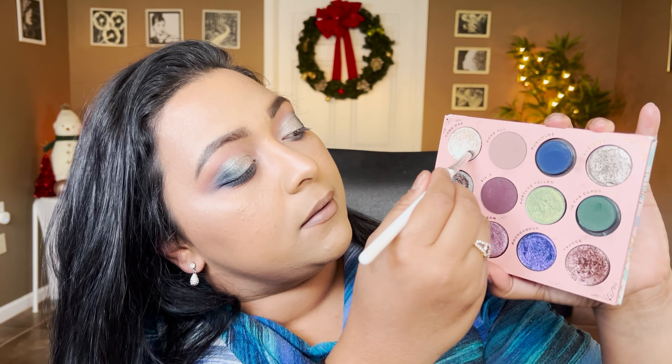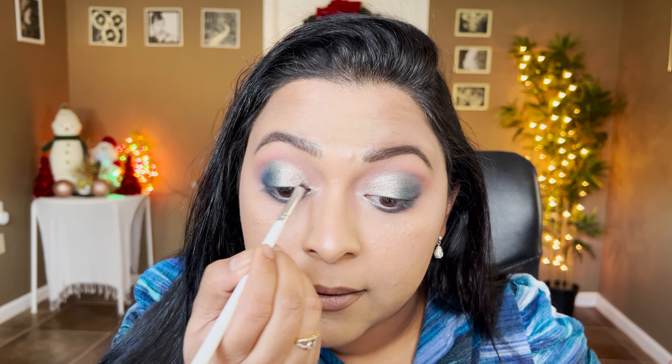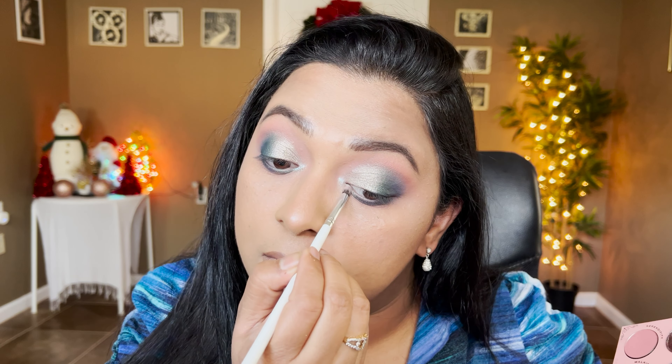For the inner corners I'm going to dip into the lighter shade — Cookie Dough from Looksy — taking just a tiny bit because it's super pigmented, and placing it in my inner corners. That will give something special to the inner corners with that beautiful blue shift.